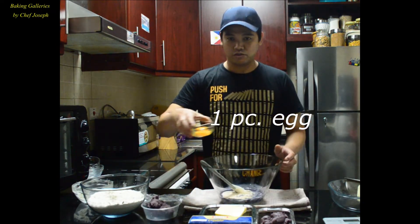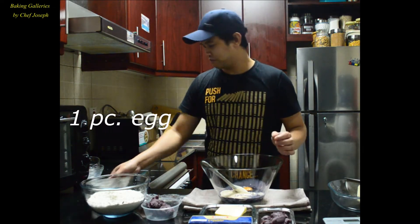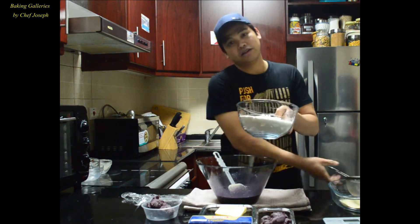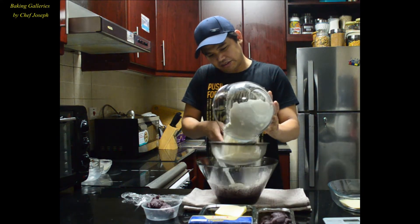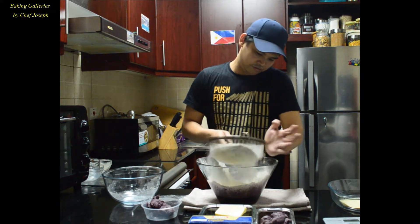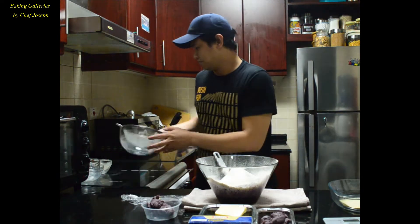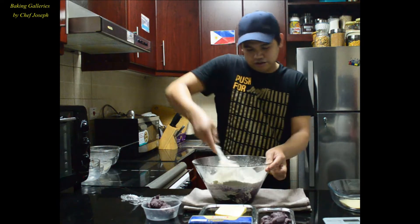Then, one piece of egg. Then next, we'll add the all-purpose flour. It's very important that we sift the flour.